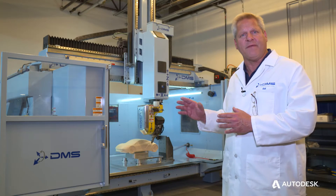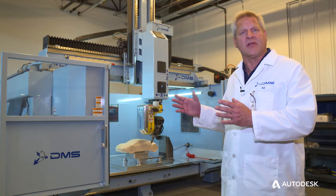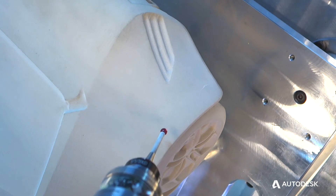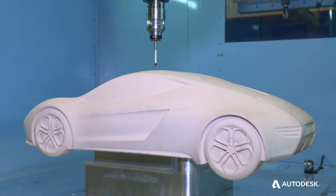So between the thermal feedback, linear feedback, rotary feedback, as well as volumetric compensations, customers will be able to get high quality parts with extremely accurate inspections.